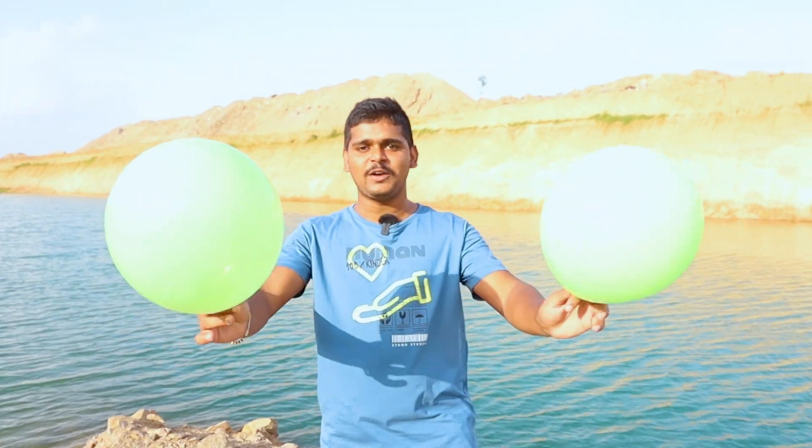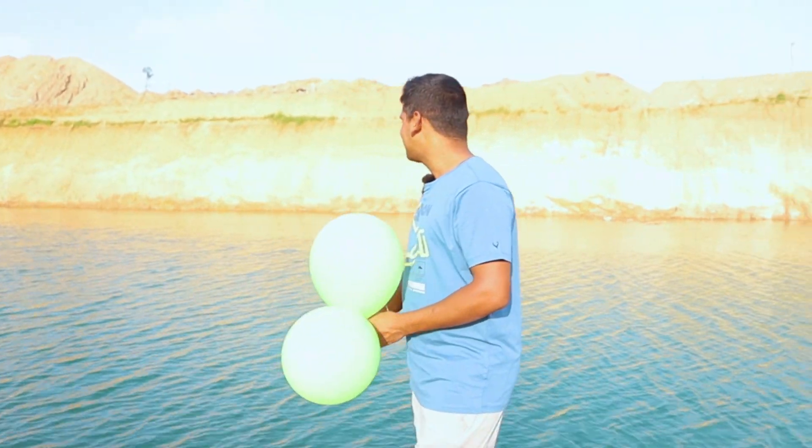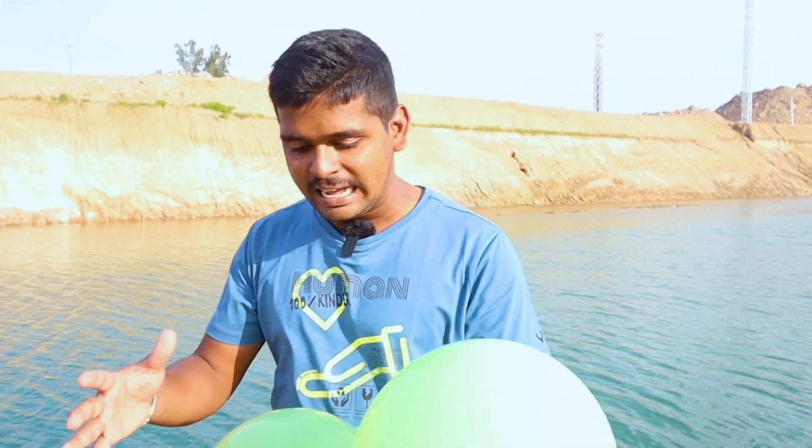So today, guys, in my video there is a balloon. I want to test if you can go to the water with it. You are going to see two balloons — there is a complete packet. There are balloons in the packet, two balloons in the packet.